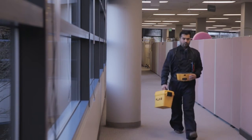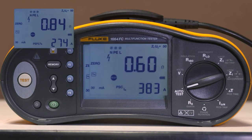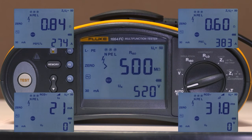Lightweight and rugged, all models also include AutoTest to make testing easy. AutoTest performs five tests automatically, cutting test time and giving consistent results.